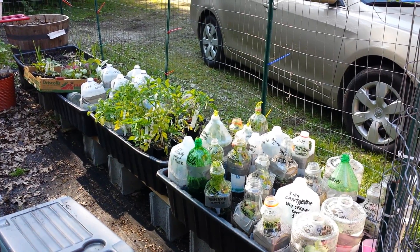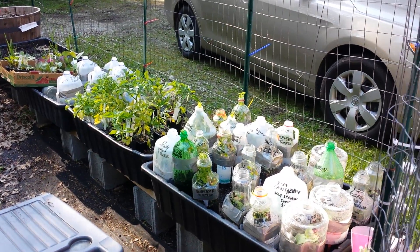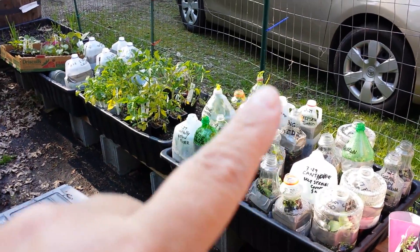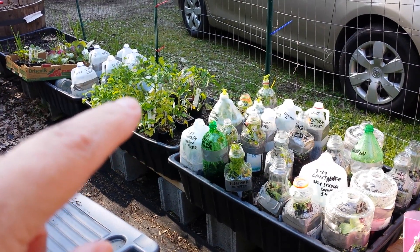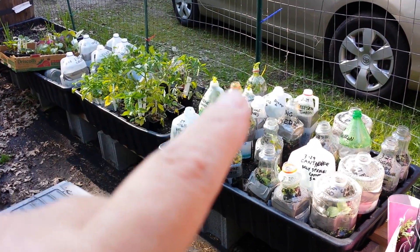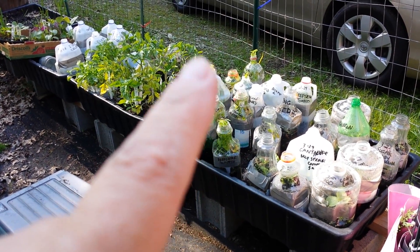I live in Zone 5B, Northeast Ohio, and it's May 17th, 2016, just to give you perspective. Now these right here are my tomato section. These are tomatoes that I just bought this weekend at an organic plant sale, locally grown by Master Gardeners. We're going to go through and talk about why they work, why they don't.